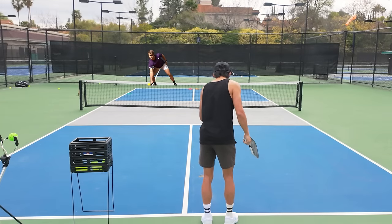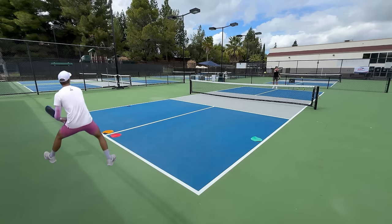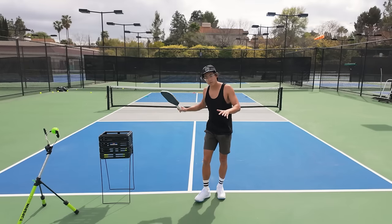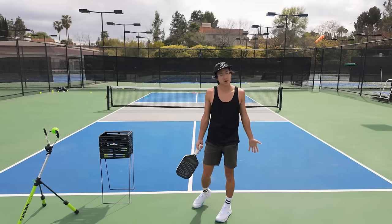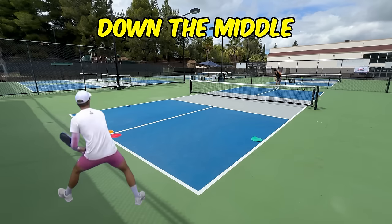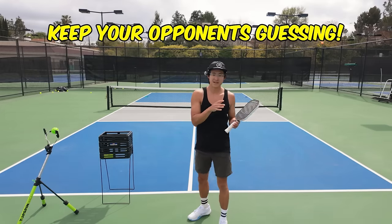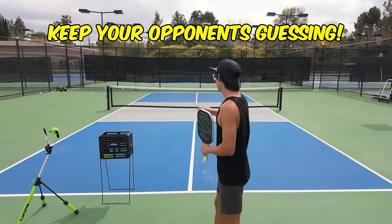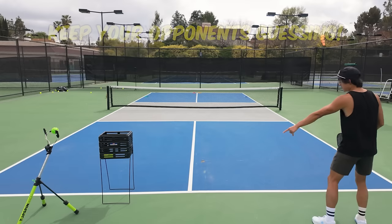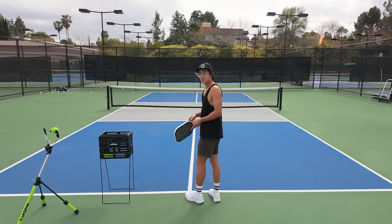So here I'm pretending I'm going to hit down the line again — right down the middle — except I hit to the cross instead. I don't have a big wind-up because I'm in an open stance serve, so it's very hard to read where I'm going to hit. My serve almost becomes a guessing game: if my opponent stands too far this way, I'm going to hit down the middle to their backhand. Now if they stand over here, I'm going to hit outside the court.